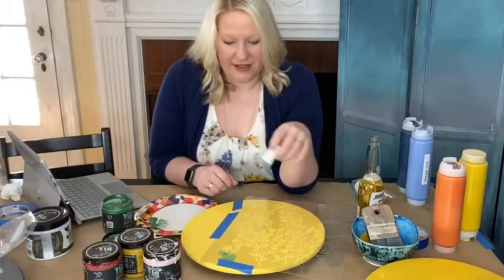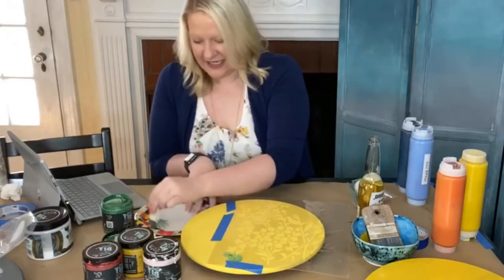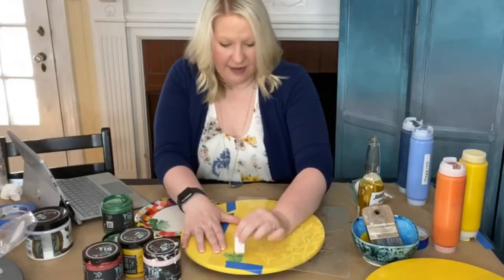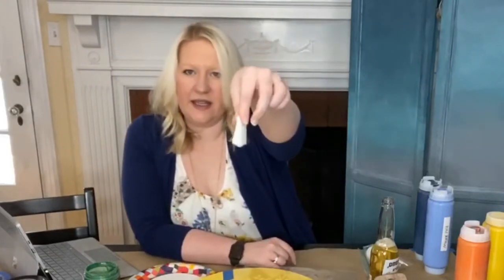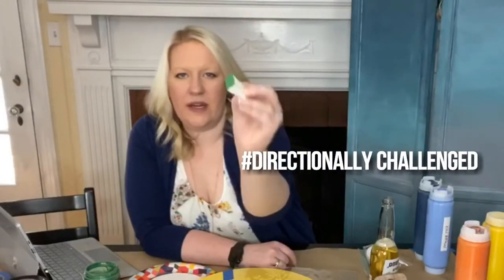I am not a patient person, so that is what I struggle with when it comes to dry brushing and stenciling — it takes the tiniest amount of paint and because of that you have to be very patient in layering paint on top of one another. I am just taking my makeup sponge and holding it with the fat side down, using the big fat square side to do the stenciling.